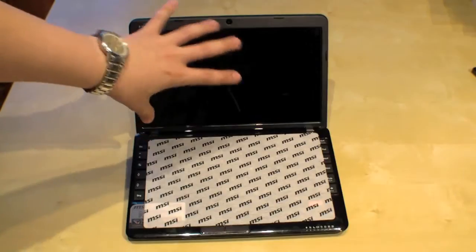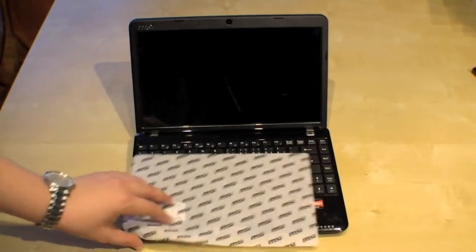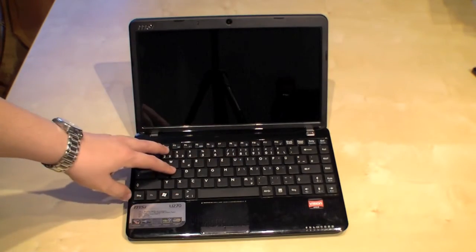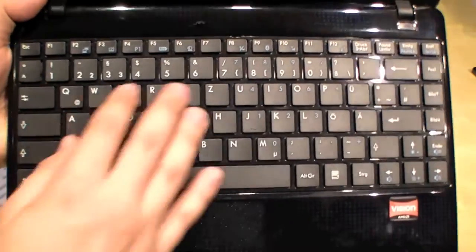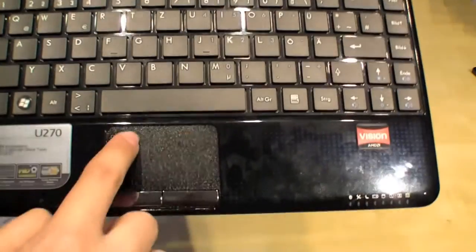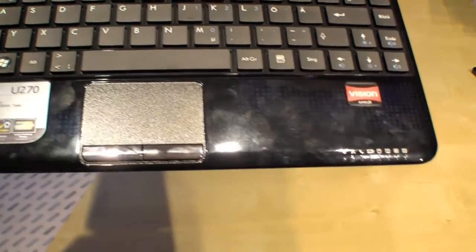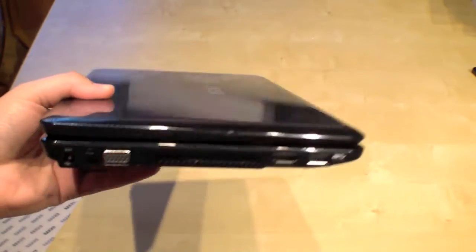As I mentioned before, a glossy display. Right here we have the webcam. We have a chiclet-style keyboard — it's really nice to type on, I really like chiclet-style keyboards. Here's the touchpad with the two separate mouse buttons. And right here we have the status LEDs.